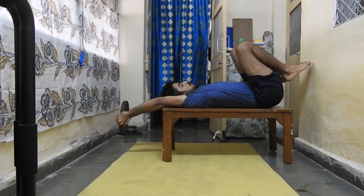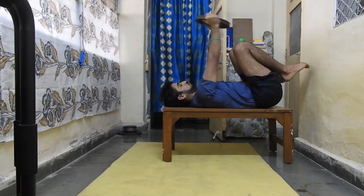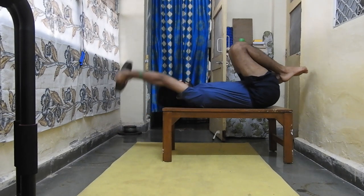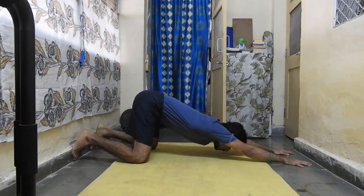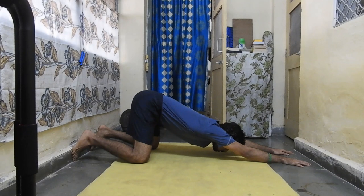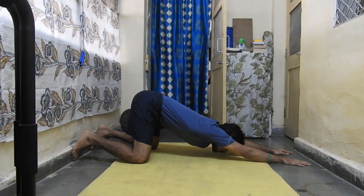If you don't have a bench or weights, you can do the puppy pose. Try to touch your chin to the floor. Importantly, don't arch your back — round your back, protract it, and suck your belly in. Apply a posteriorly tilted pelvis (PPT). Hold this stretch for 1 minute and do 2 to 3 rounds. Use whichever of these two shoulder flexion stretches works for you.